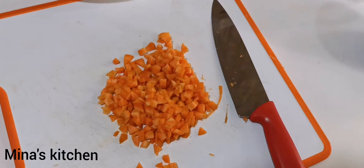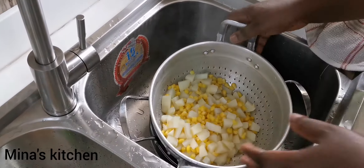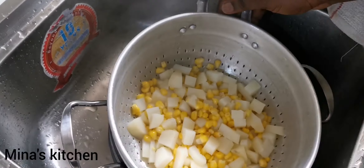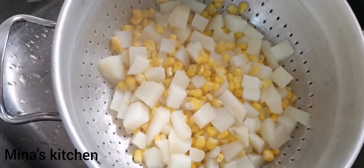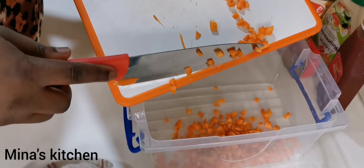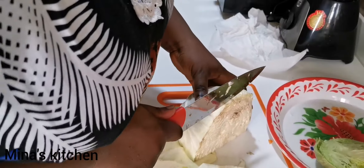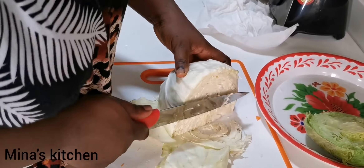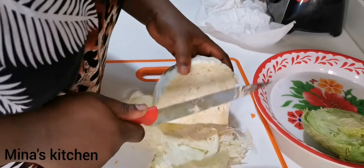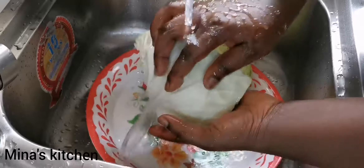Our corn and potato are ready, so we're going to drain them and leave them to cool while we continue with our salad preparation. Pour the carrot into an empty bowl and then go ahead and wash the cabbage.